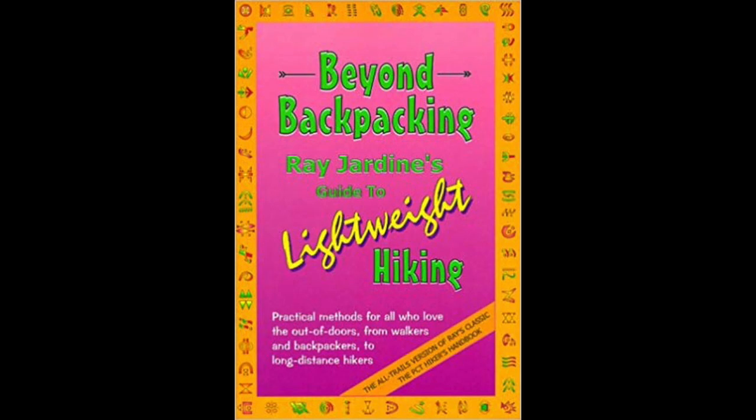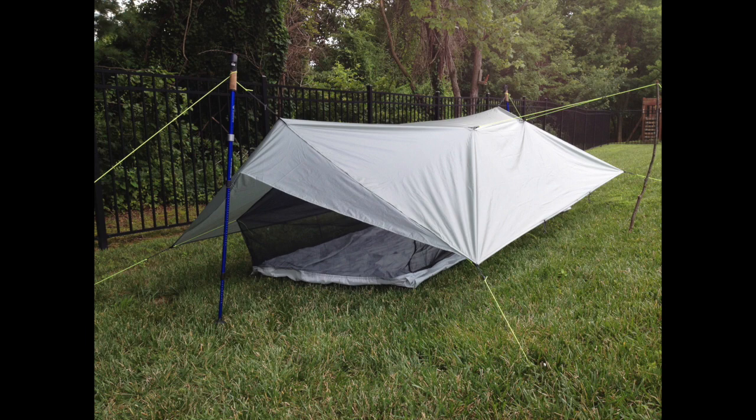After that first trip I started researching how to reduce the weight of my gear. I found you could either spend a lot of money or spend a lot of time on gear — I don't have a lot of money, so time it was. I found a copy of Beyond Backpacking by Ray Jardine at the library. Love him or hate him, the guy has some interesting ideas about gear.